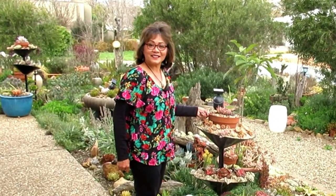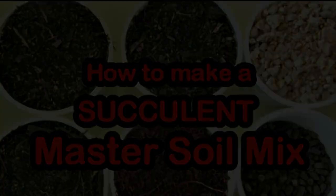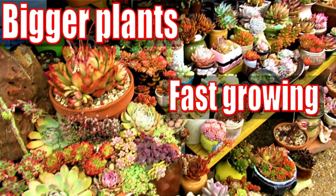Hello there! My name is Liz, a self-confessed succulent addict. Welcome to my channel, Growing Succulents.